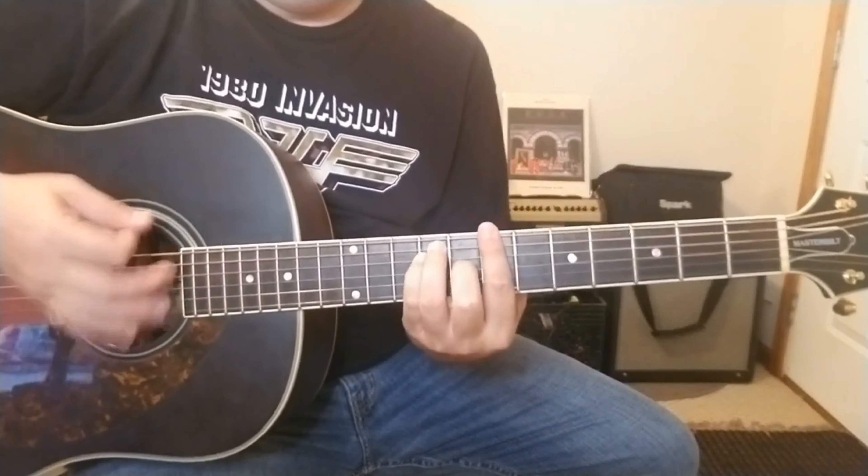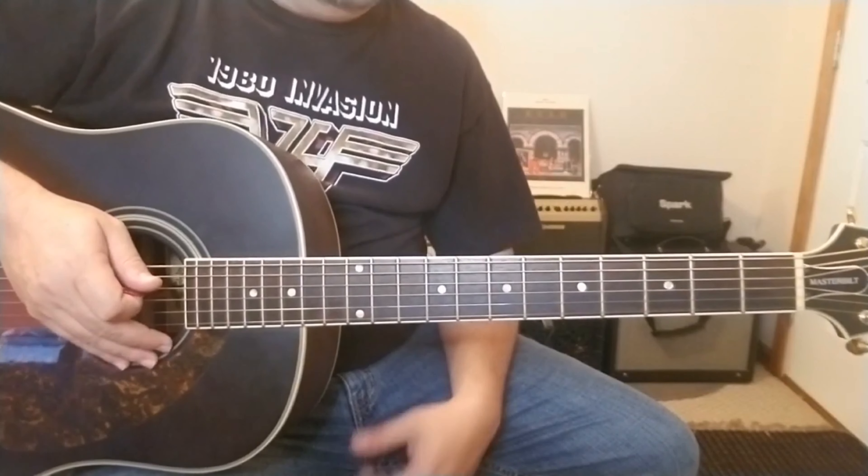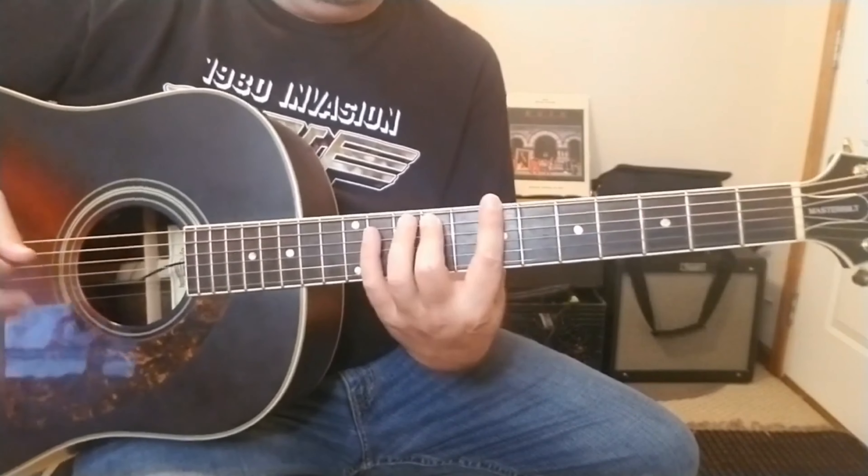Typically, if you haven't done bar chords a lot, your thumb will hurt as you're playing these — just practice. I'm sure you can find other ways to play this too. If you want to put a capo on the first fret, you could probably get away with some things, but this is how I would play it.